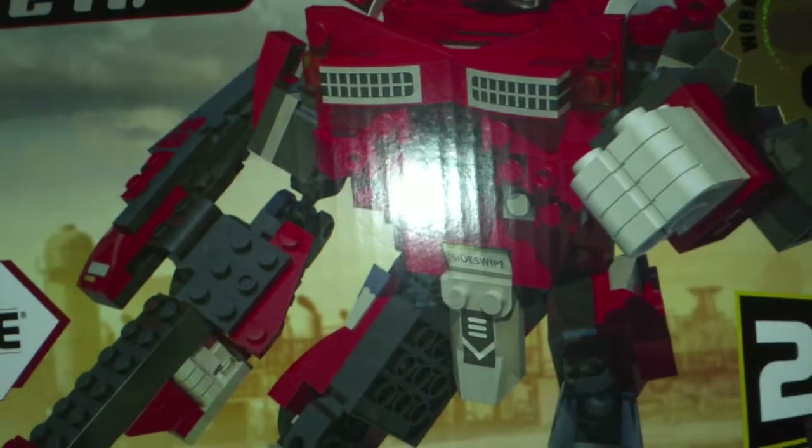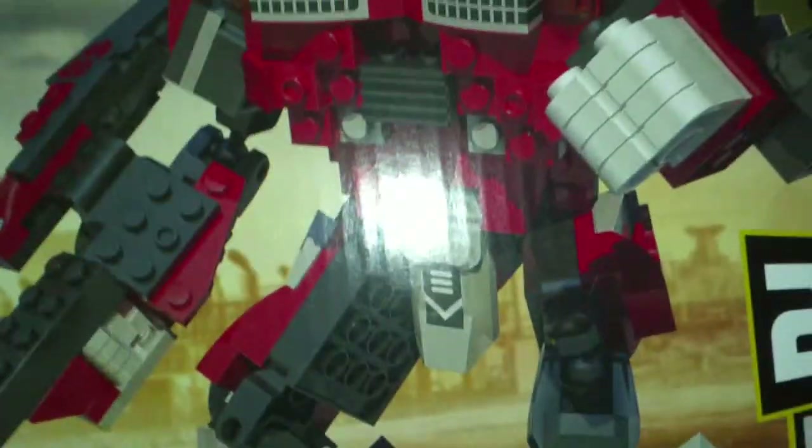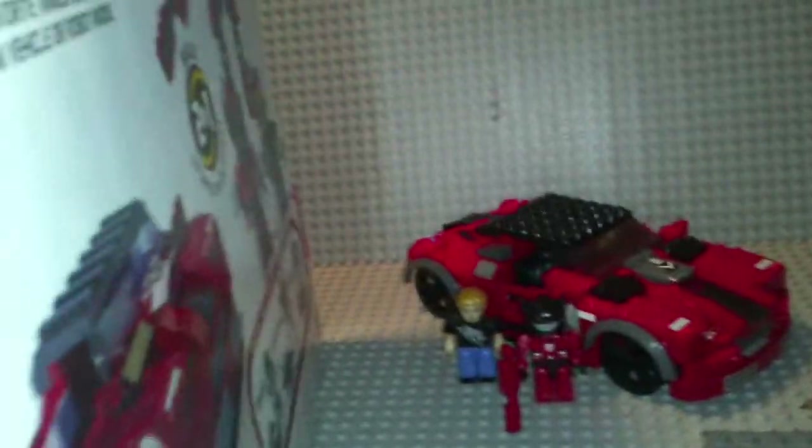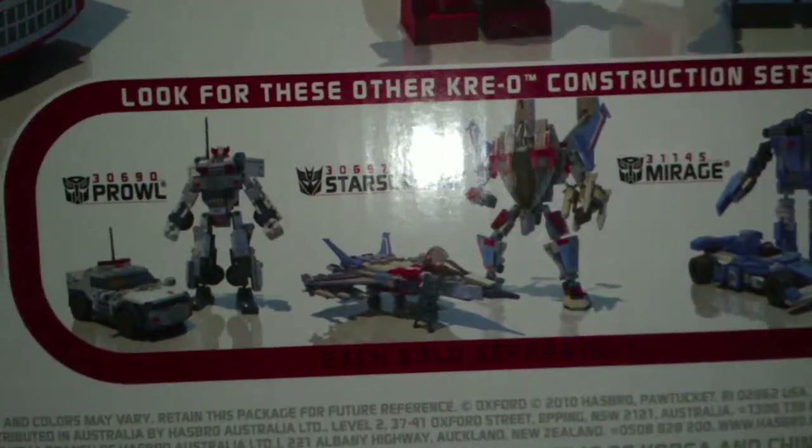Got Sideswipe — Sports Car, Robot, works with leading brands, two Crayons, Recipe for Fun. Here's a little Crayon Sideswipe on the side. Here's the back of the box. Look for the other sets. I actually have Starscream — I'll be doing him later.